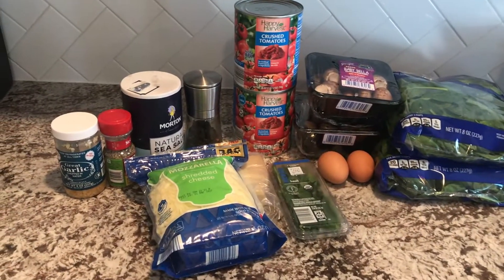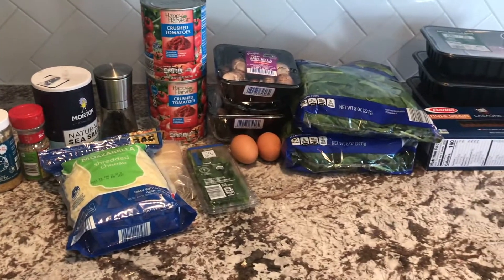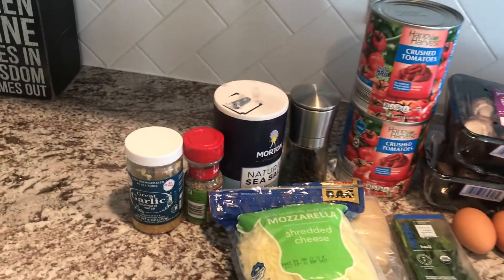We're making healthy lasagna and here is my lineup. We'll go ahead and start with all the ingredients.